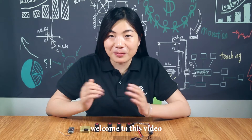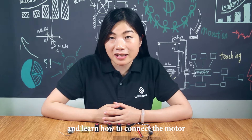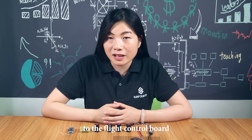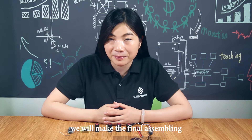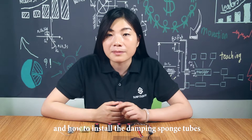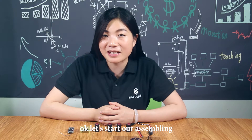Hi everyone, welcome to this video. Very happy to see you again. After installing the receiver, and learning how to connect the motor to the electronic speed controller, and how to connect the electronic speed controller to the flight control board, here in this episode we will make the final assembly. We will learn how to find the valves and how to install the damping sponge tools. Let's start our assembly.